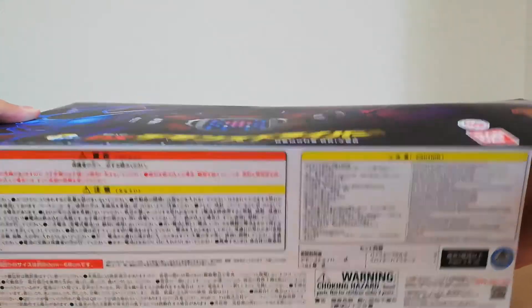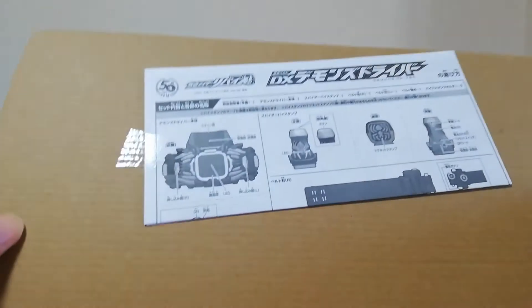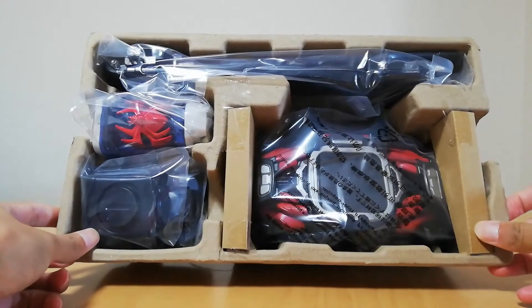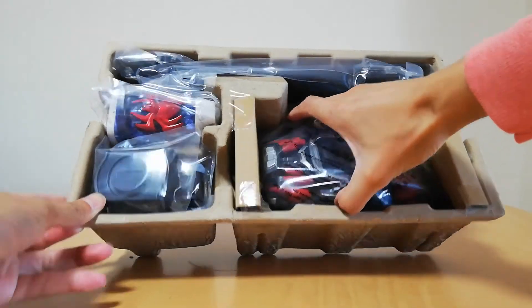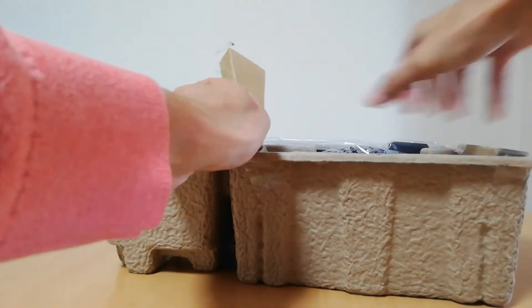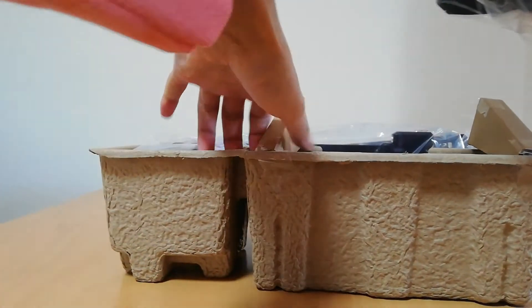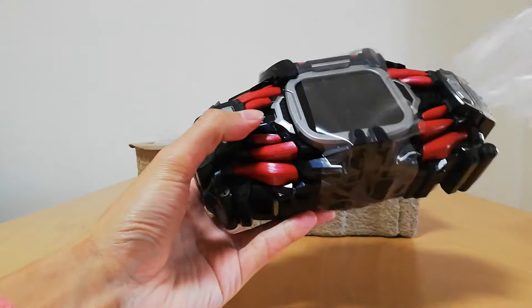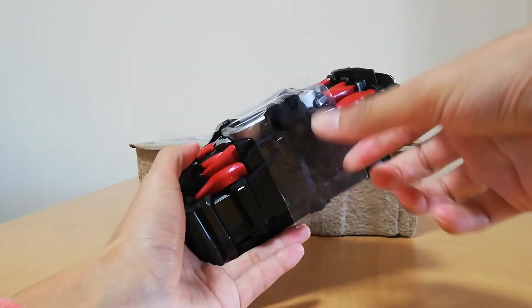Here we go, we're opening it up — finally, oh my gosh, I'm actually going to touch a Demons Driver for the first time, oh my goodness. Here we got the instructions, and here's the contents of the box — we got the belt buckle, and then we got the driver and the stamp. Let's take this beautiful thing out. This is a big boy, this is a big boy driver. It's got this plastic thing on it to protect the screen, I guess, but we don't need that anymore.